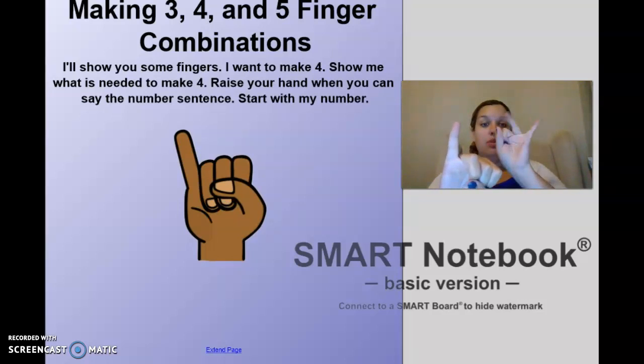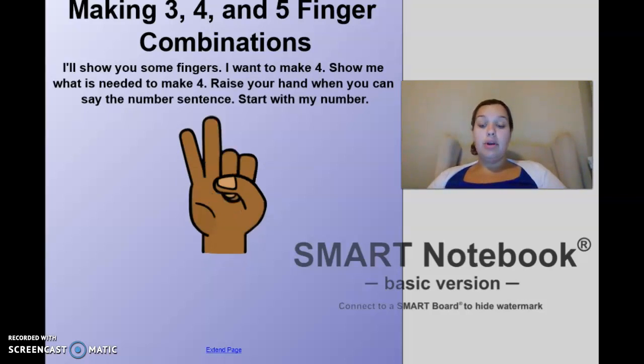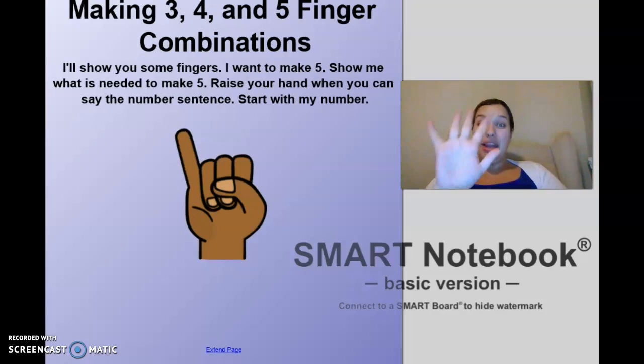One — one, two, three, four. One and three make four. I'd like to make four again, but this time I have two fingers up — three, four. Two and two make four. I want to make four again; this time I have three — three, four. Three and one make four.